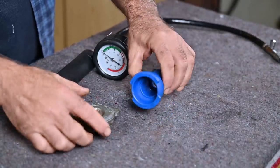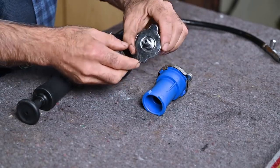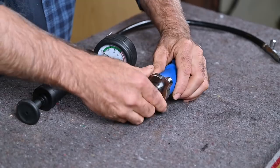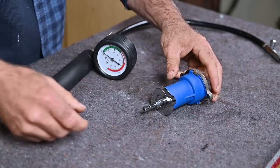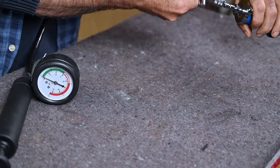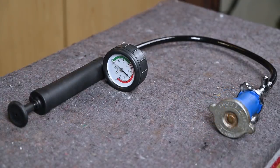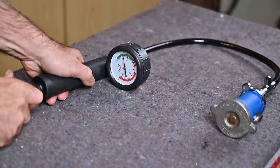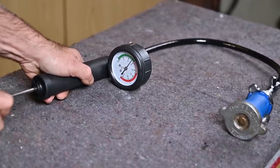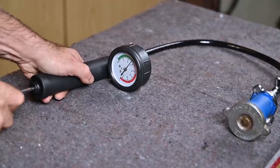The kit includes adapters to test the pressure cap itself. I put the cap on an adapter, connect the hose, inflate it, and watch at what pressure the cap opens. I pumped it up to almost 15 PSI and I can't go above it — I can actually see and hear that the cap is releasing air. So this is a good working cap.